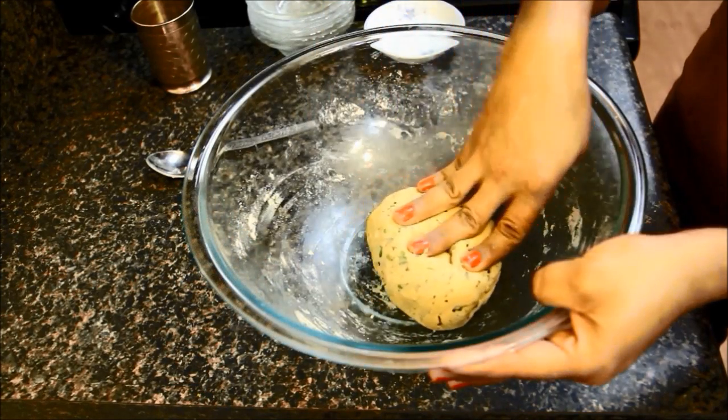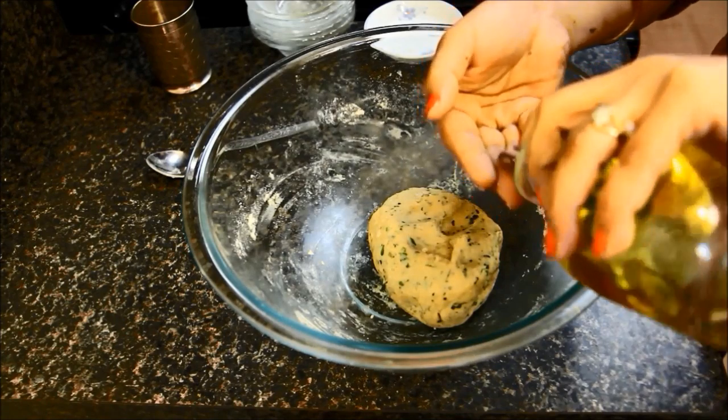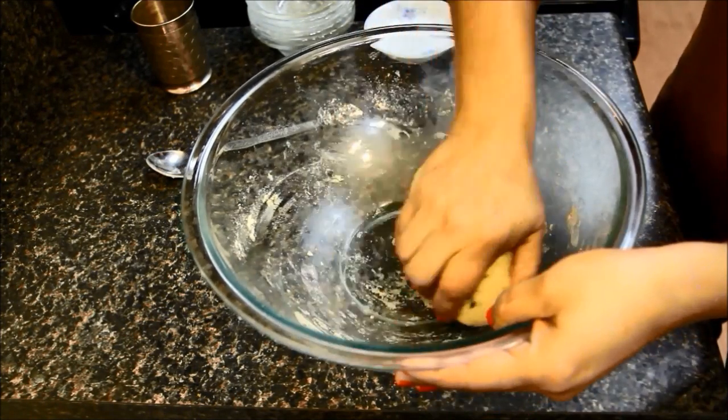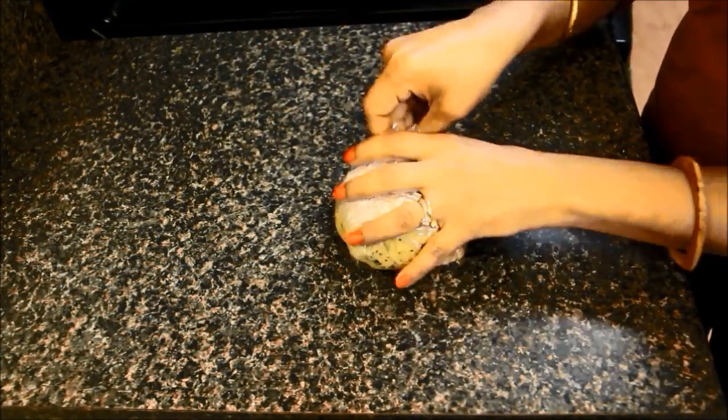As you can see, the dough is soft. Now I will take some oil in my hand and massage the dough. Wrap the dough in a cling wrap and let it rest for 15 minutes.